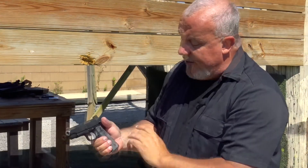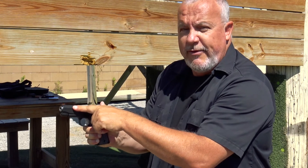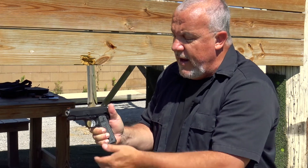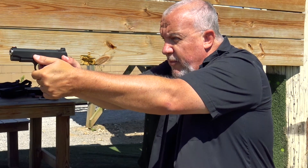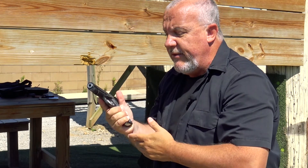So once again, nice high grip on the gun. The higher I am to the bore axis, the less muzzle flip I'm going to get. My thumb operates that safety and I ride the safety. I run the gun, do what I need to do. When the party is over, safety is up and holster the gun.